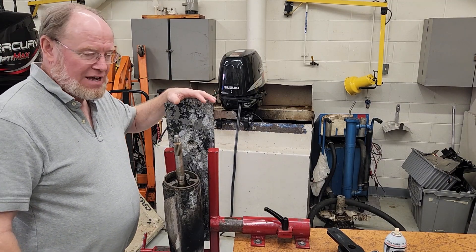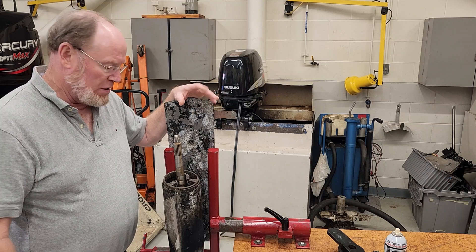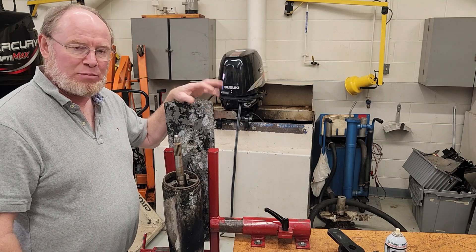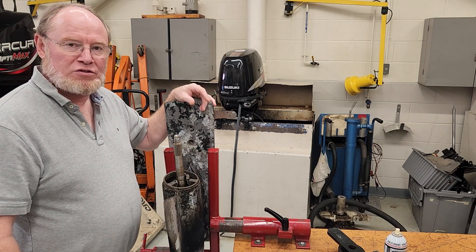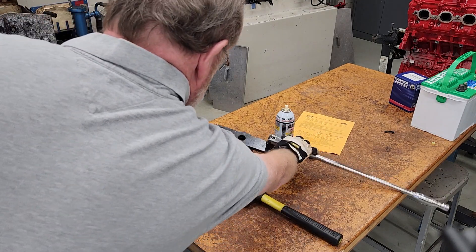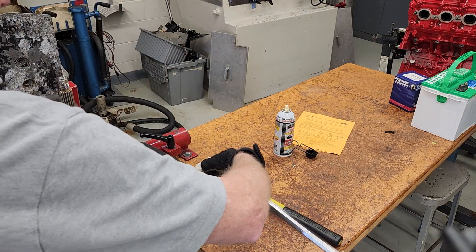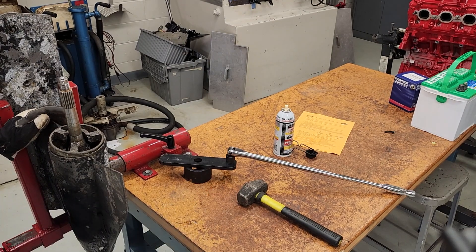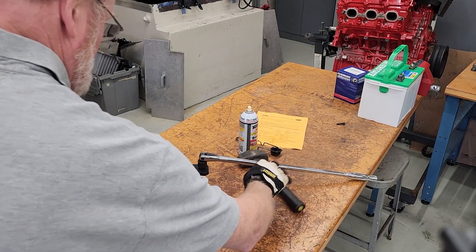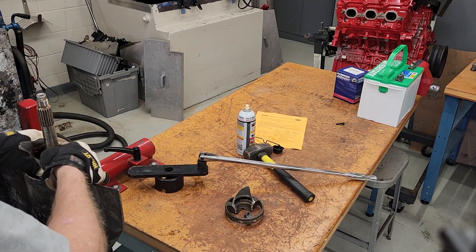Hey, it's Ted here. I'm working on this SX lower unit trying to get it apart. Soaked it for three days, tried working it back and forth. The carrier — we thought we had it going back and forth pretty good. I was working with my lab assistant Paul here. We used a big persuader, a torch, the special tool, and a big breaker bar trying to get it out, pounding on it, trying to work it back and forth. Didn't work out so well.